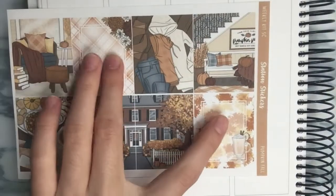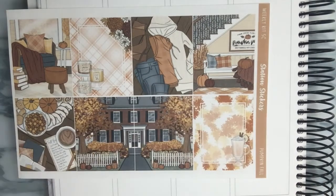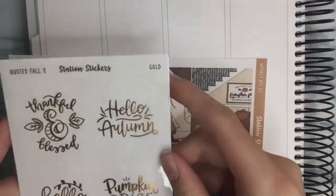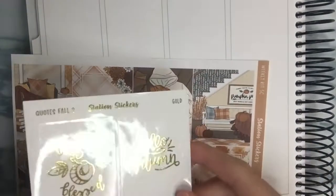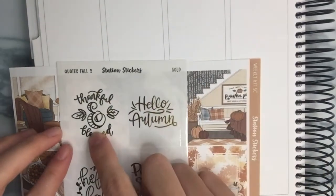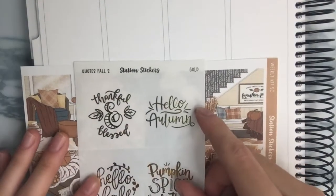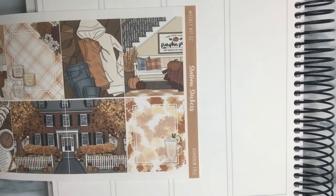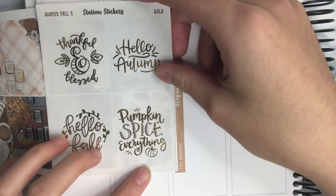For the full boxes, there are two full boxes where I think it's a bit empty and perfect for overlays. I got this sheet from Station Stickers as well — it is the full box overlays, and I got it in gold foil. It's the Quotes Fall No. 2. I'm thinking the 'Thankful and Blessed' one, because we are planning for the week of Thanksgiving. 'Thankful and Blessed' will be going on this little box, and since it's a drink, I'm thinking that's a pumpkin spice latte. This one says 'pumpkin spice everything.'